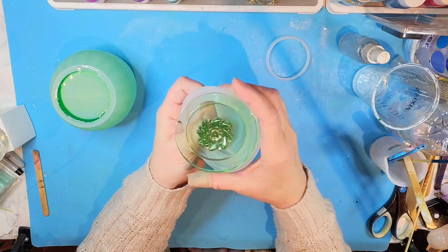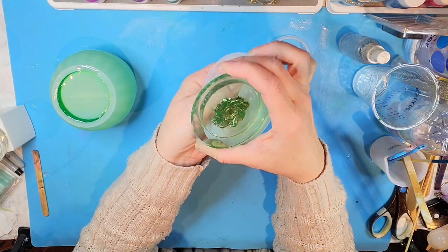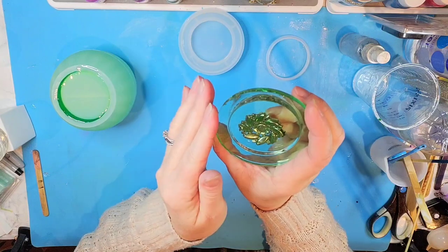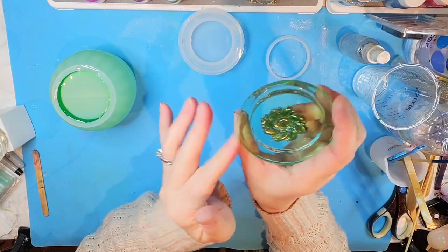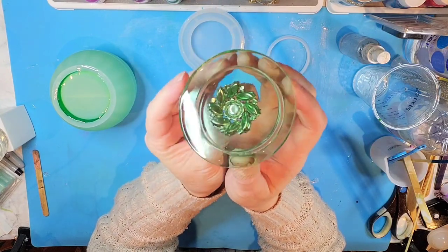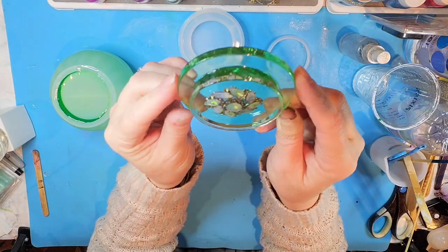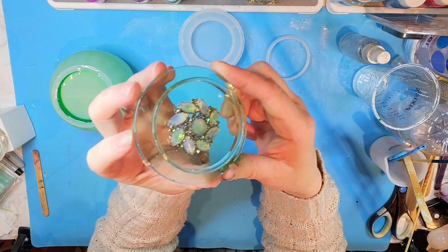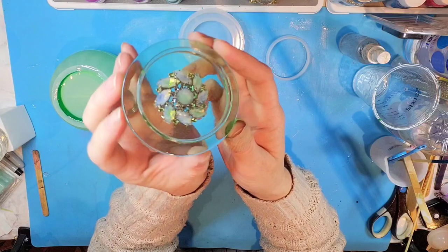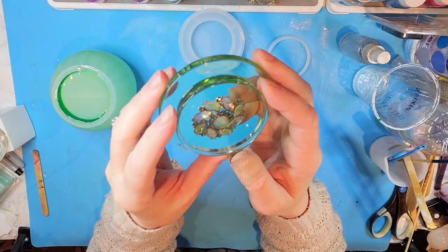Wow, it just came out really shiny — kind of like a green sea glass color. Let me get off my little bit of overage. Here's the base, really pretty and really shiny, and here's the top with our brooch in it. See how pretty that is?